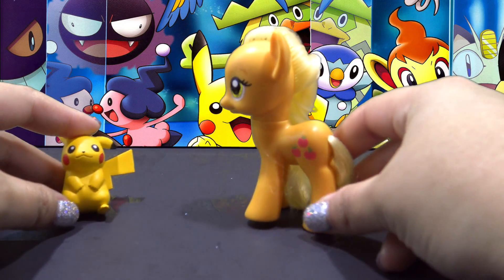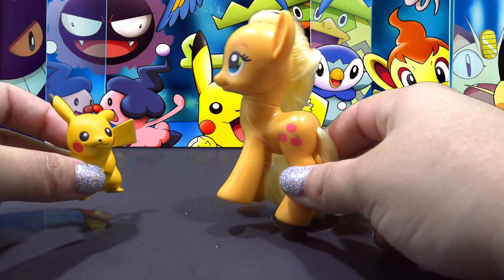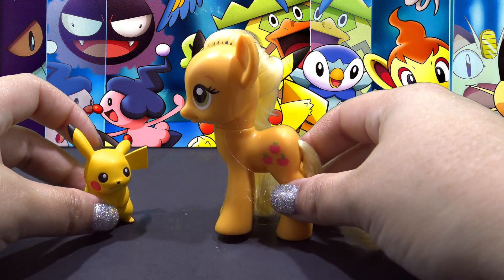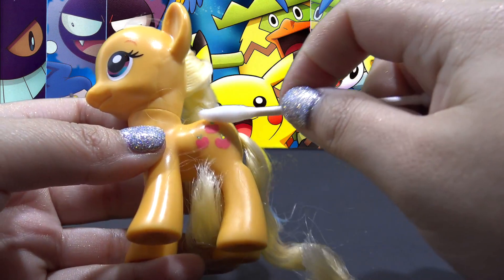Hey guys, it's AmandaPanda and I'm back with another custom My Little Pony tutorial. And today, Applejack is going to be transformed into Pikachu.